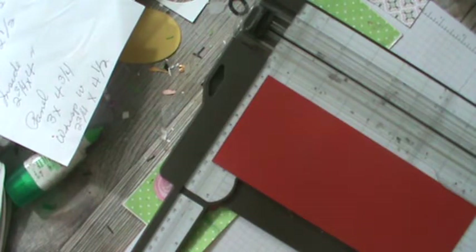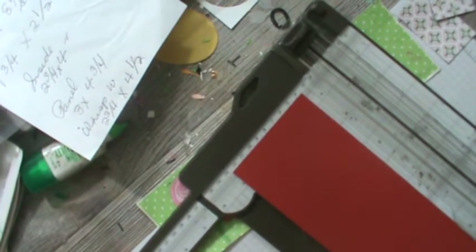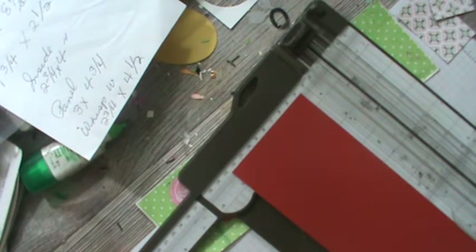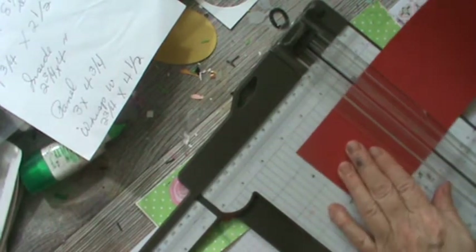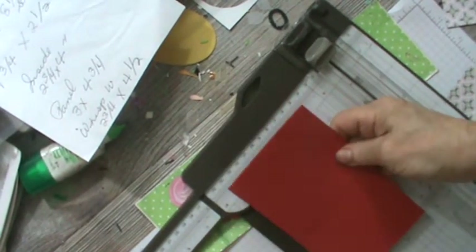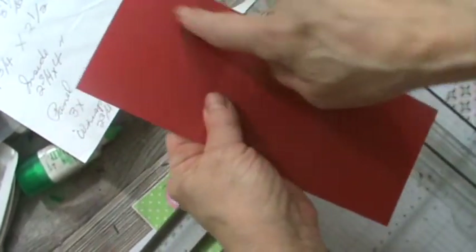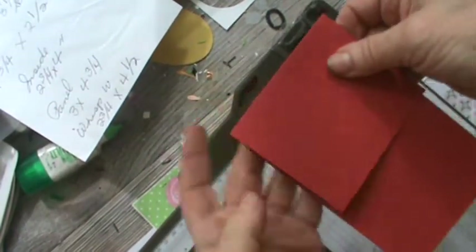I wanted to grab my ruler. I went down three and three quarters — let me make sure — three inches is where I scored it at. So I'm going to score at three inches. This is three and a half across and this is eight and a half down, and then I scored it at three. So now our next move is we need a strip, and it is three inches wide by eight and a half.